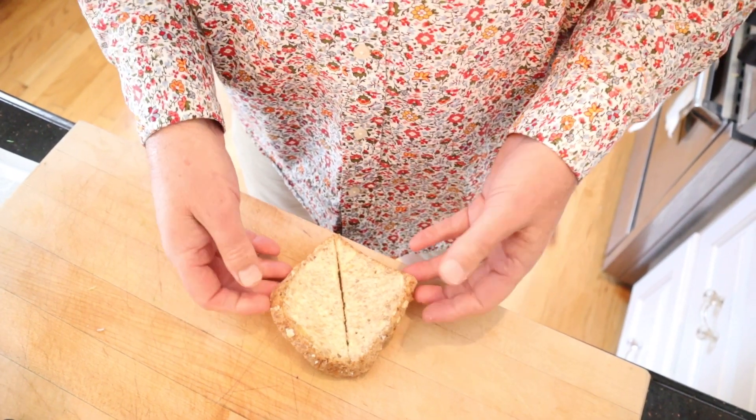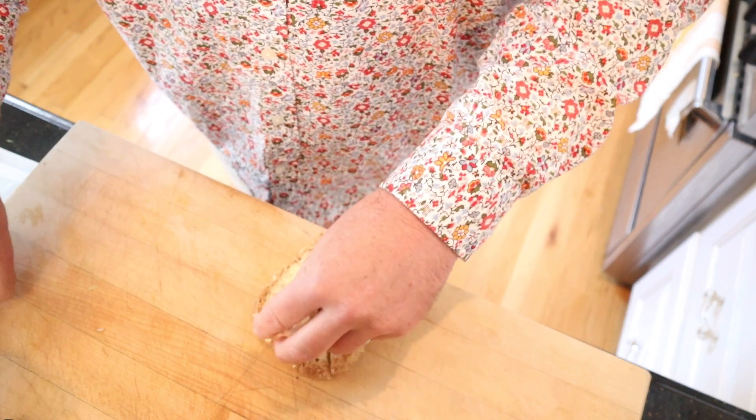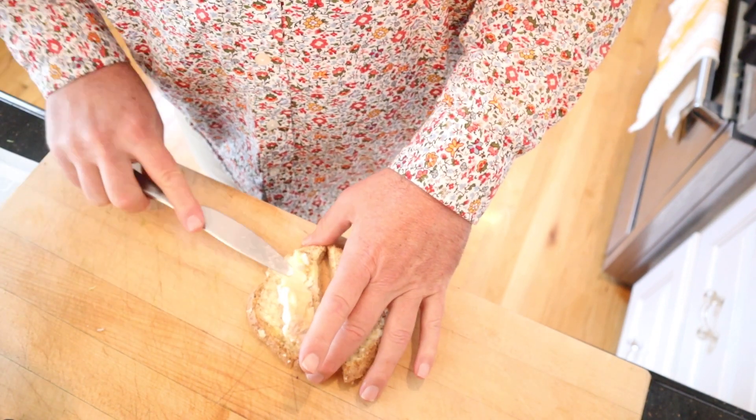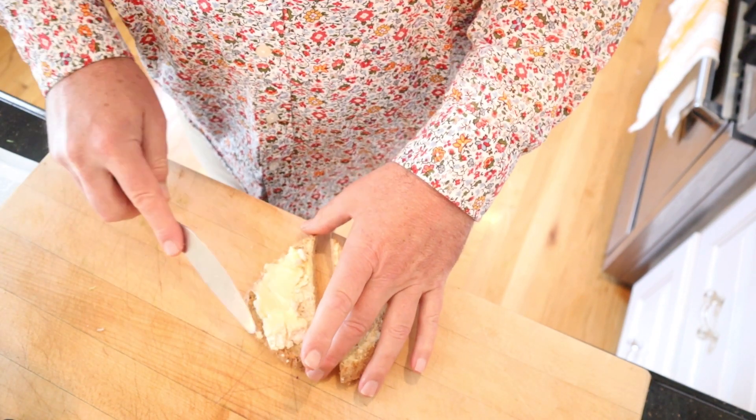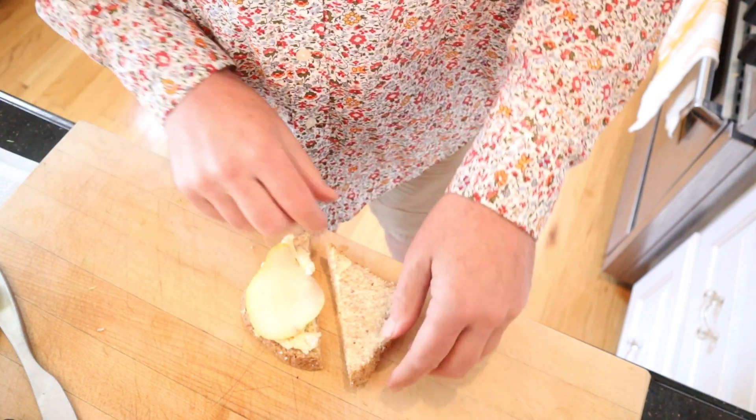We start off with buttered entire wheat bread, also known as whole wheat bread. We take our camembert and spread it on — they did not say smoosh, but spread. Then we place on thinly sliced pear.